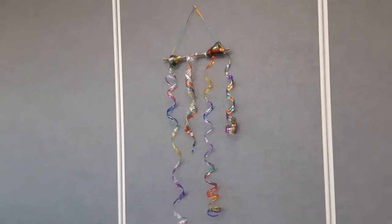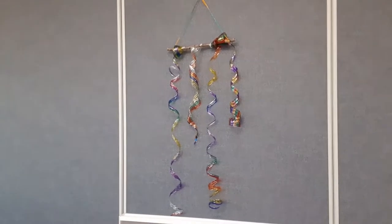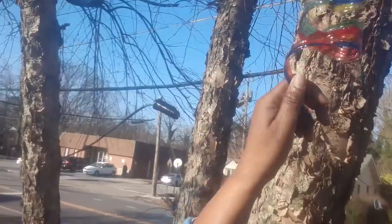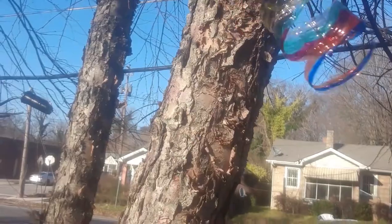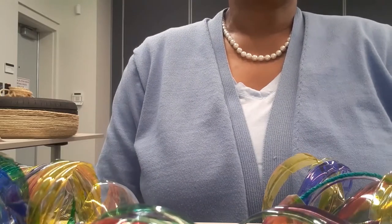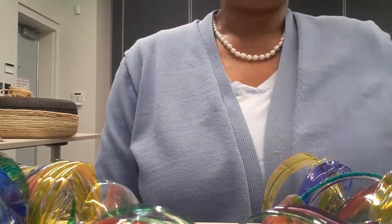There you are — aren't they pretty? We have it with the wind spiral hanging on the tree so that the sun can catch the colors. This concludes our program for today. Thank you for joining us. See you next time. Bye bye!